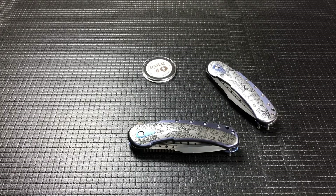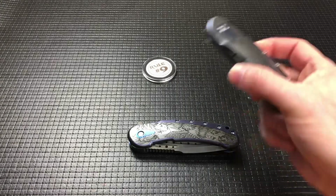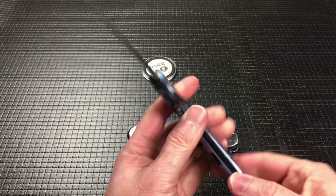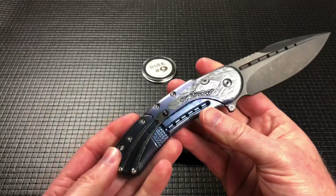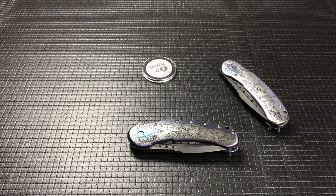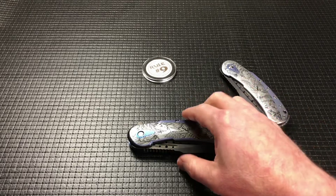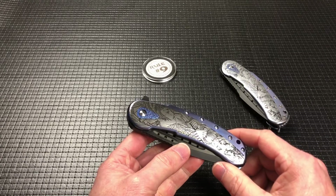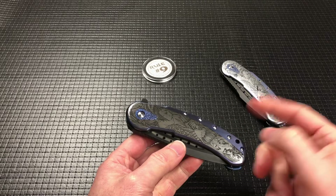Hey guys, welcome back. Dirk here. Today we've got another knife from Big Knives. I did a video recently on the Dragon Lady Bodega that I have. This is one of 20 made in this configuration, and as I became really good friends with Mark Big, who runs Big Knives California Custom Shop — Todd's brother — I started talking to him about making me the Bodega's big brother, the Bugatti, to match my Dragon Lady Bodega.